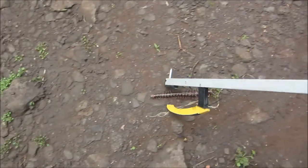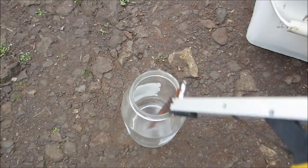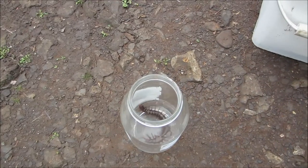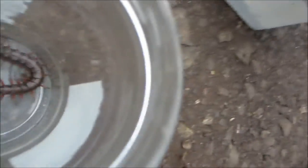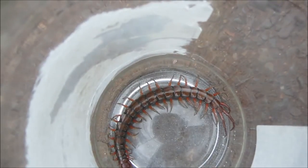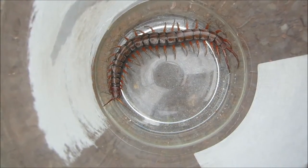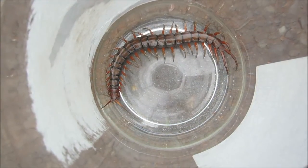Look at that! Get in there! Okay, it's in there! Daddy, what are you doing with this senepees? Daddy, what are you doing with the senepees? It's in the jar!